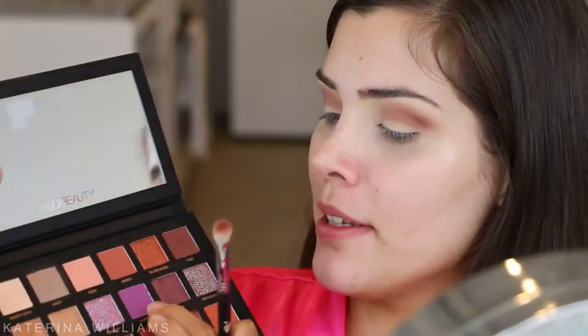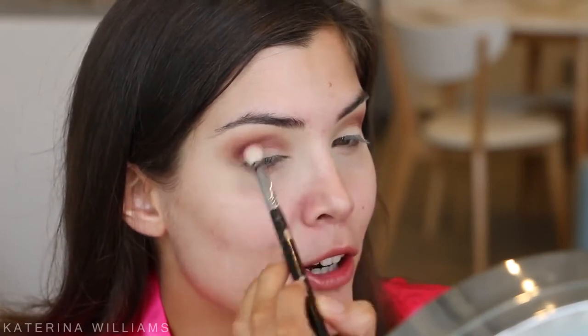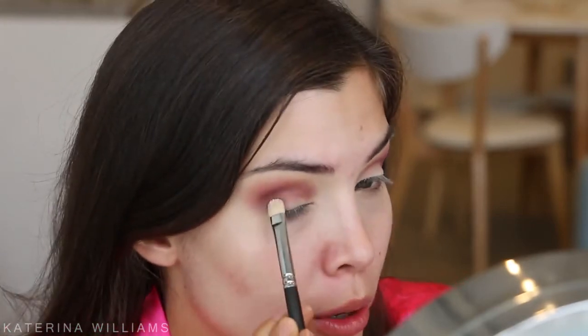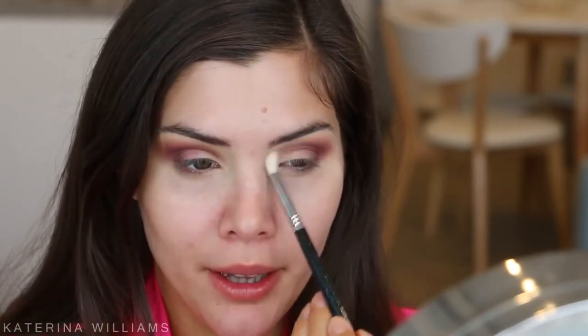With the same brush I'm gonna take Amethyst and lightly blend this into my crease as well. I've decided I'm going for a purple look today, so this is just gonna help blend out the other colors. Next I'm switching to a flat shader brush and taking the shade Royal to pack onto the outer corner of my eye and blend up into the crease. Wow, that shade is really pigmented! Then I'm grabbing a clean blending brush to blend out any harsh bits.